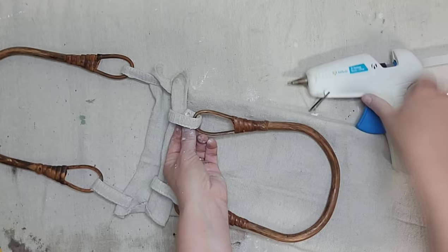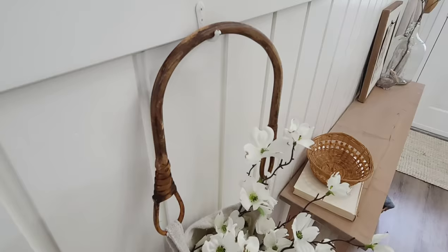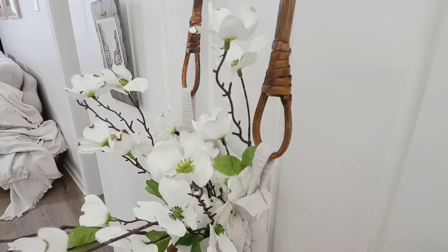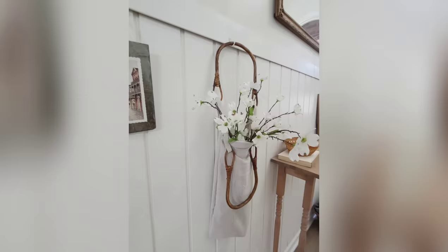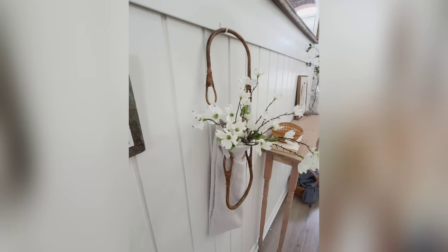And that is it. This project was quick and simple and looks like something that you would purchase from a very high-end store. I absolutely love the way that this custom little bag turned out. I decided to keep it simple, but you could definitely add some stamps or some transfers. I just thought with the addition of the floral, it was absolutely perfect in my fall decor.